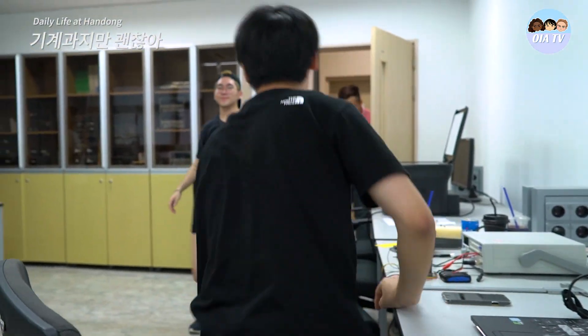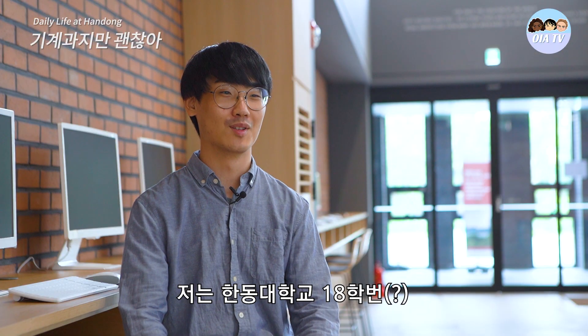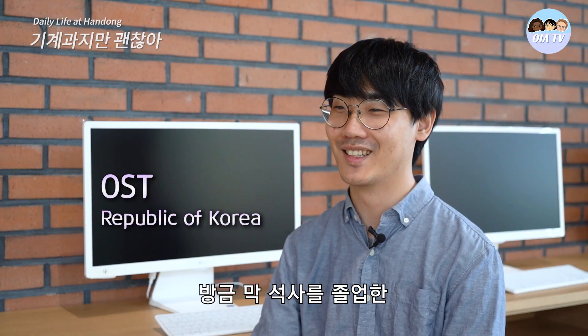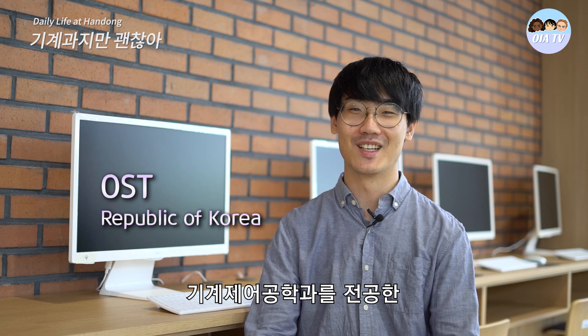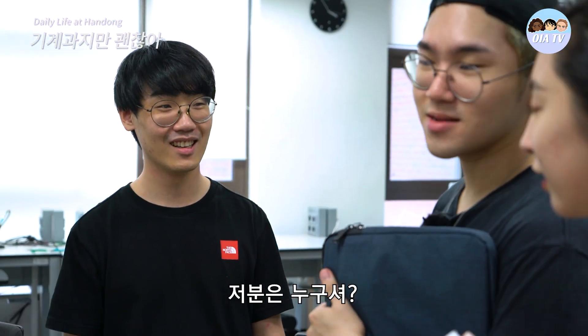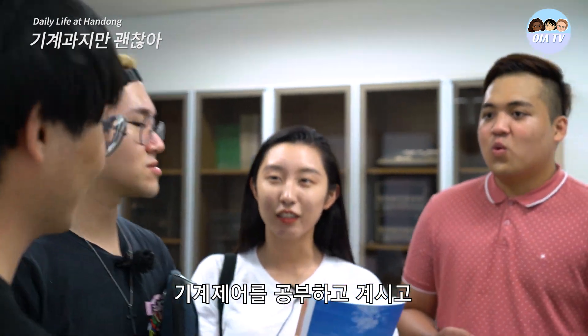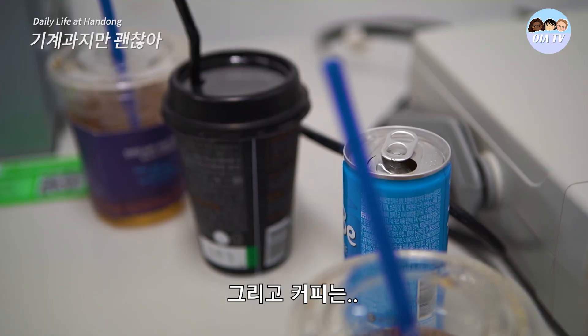Oh hey, Gordon. Yo, what's up? Who is he, and why are there so many coffee cups? Oh guys, this is Sontek. He's from mechanical engineering. And the coffee — just keeping him alive.